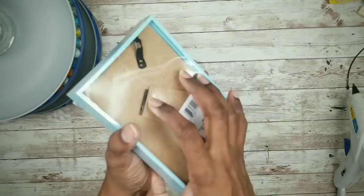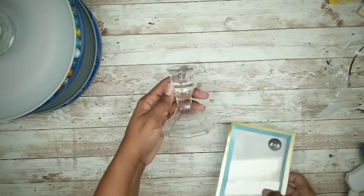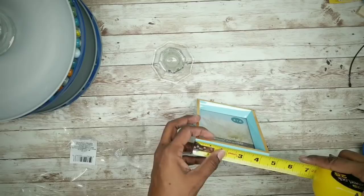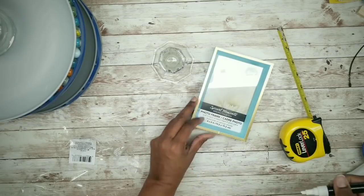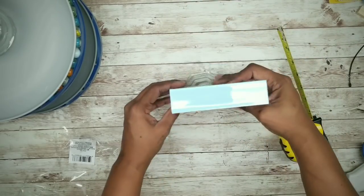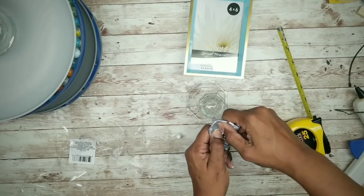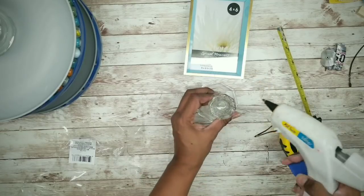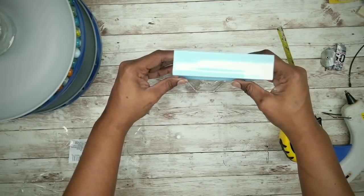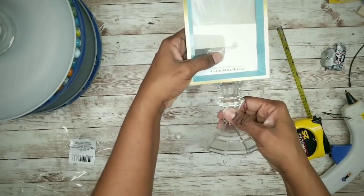For this project, we'll need a glass candle holder and a 4x6 picture frame. Remove the picture frame from the packaging and figure out how to mount it. Take a measurement to make sure it's centered. Apply E6000 and hot glue to the top of that candle holder and center the photo frame right on top. Let this sit to dry overnight.